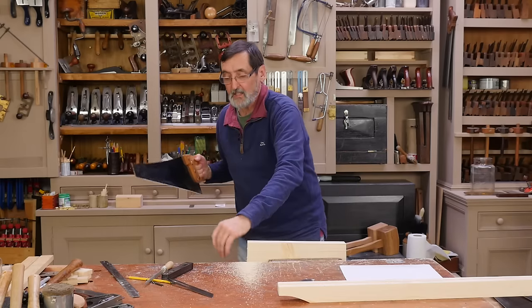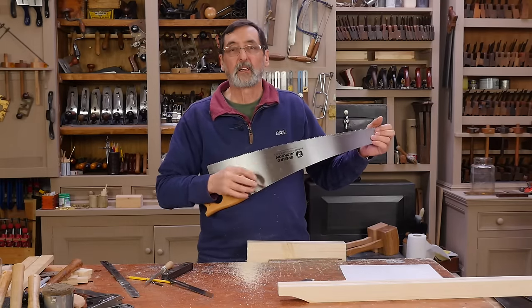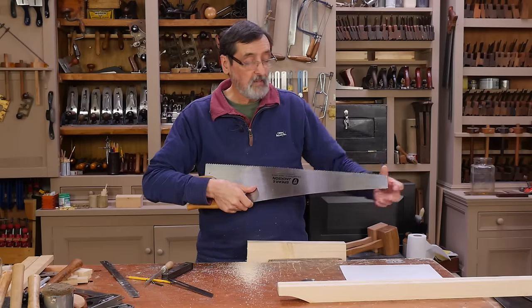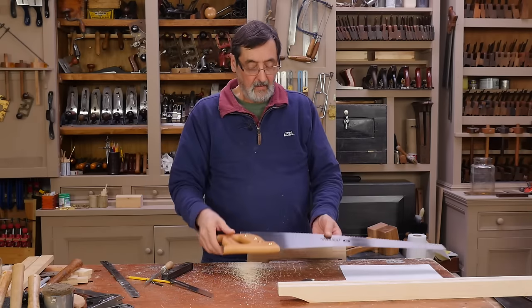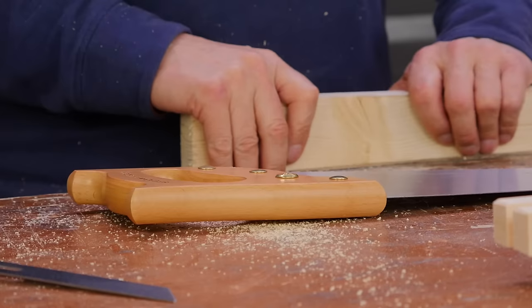The nice thing is you can sharpen this saw for a hundred years and it'll just go down in thickness, but it'll still be big enough, wide enough, and rigid enough to cut wood. A hundred-year saw — perfect.